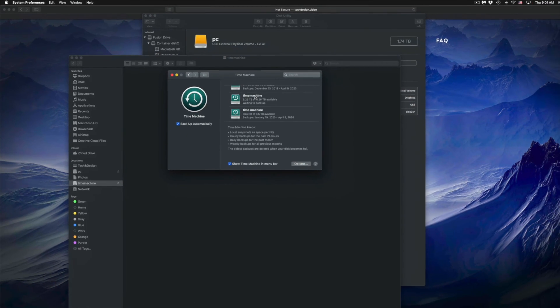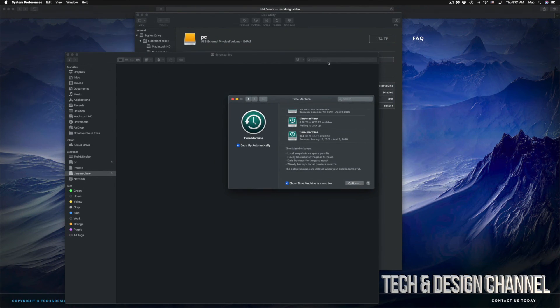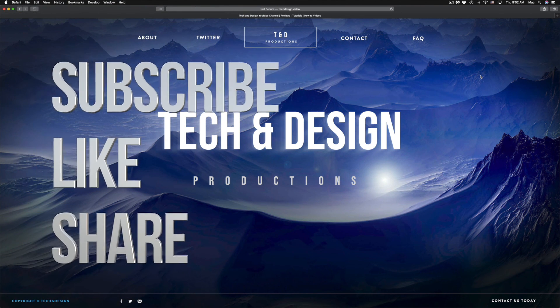That would be it for this video. I do have specific videos on my channel showing you more about Time Machine and external hard drives, but this is your basics to get set up. It doesn't really matter what brand you have — the software that usually comes pre-installed on external hard drives isn't great, so formatting it fresh is the best approach. If you have any comments or questions, write them down below. Don't forget to subscribe and rate — thank you!